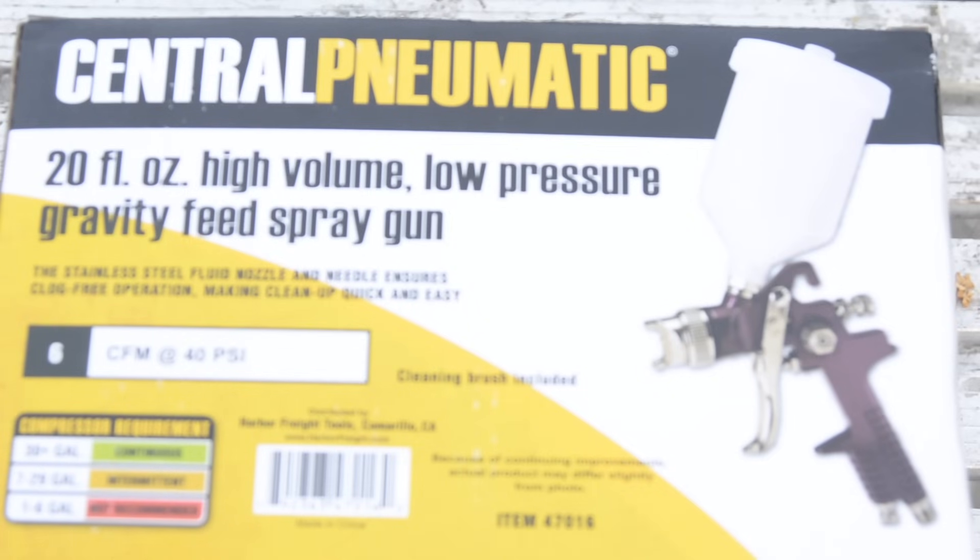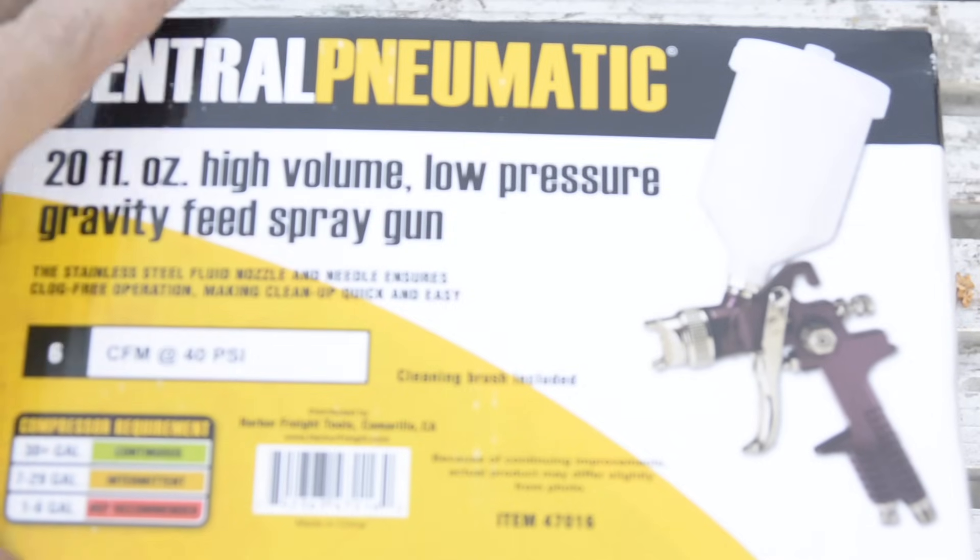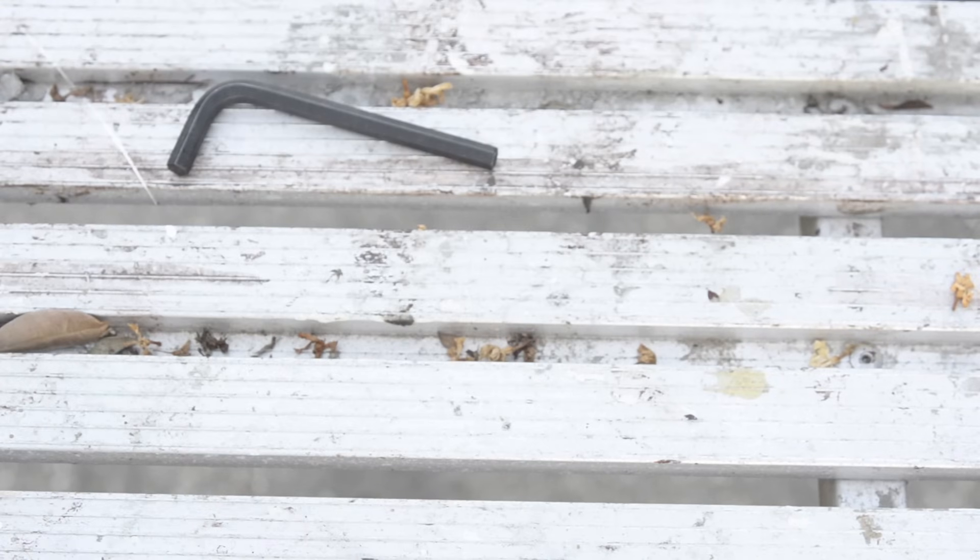I did find a bunch of people that said you needed a tip that was at least a 2.0 to spray something thick like this. I did find one good fella who said that he had drilled out his tip, and so that's what I attempted to do.